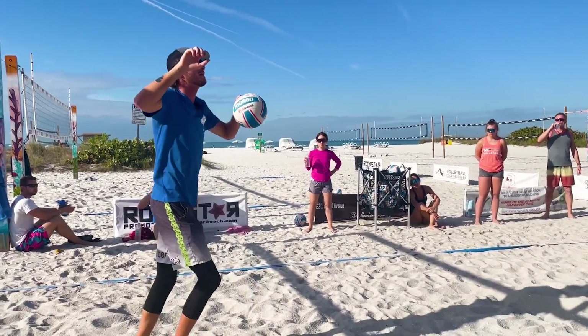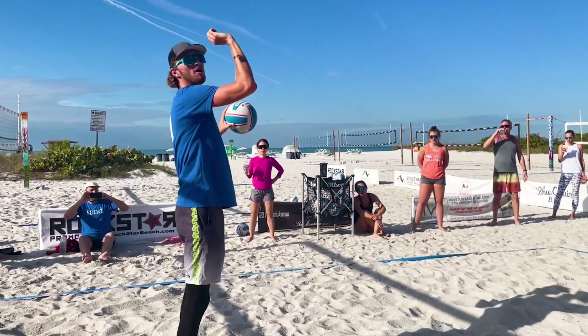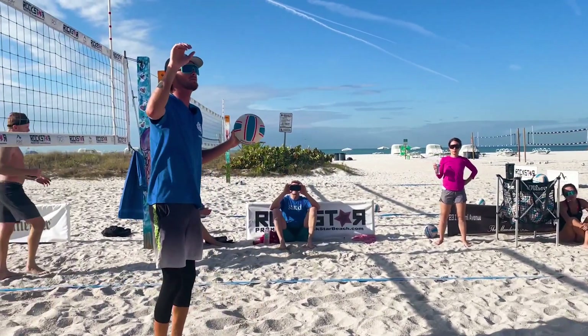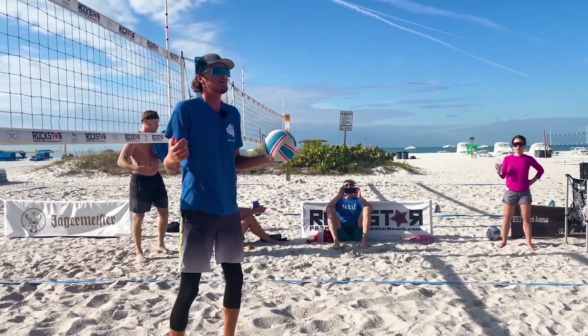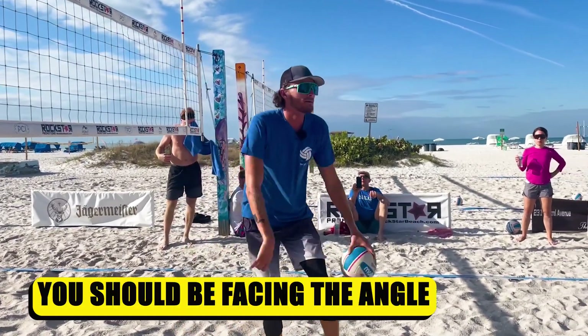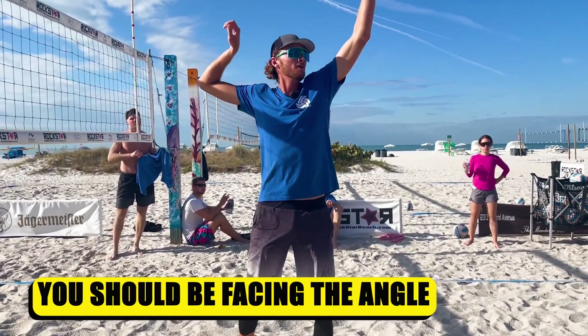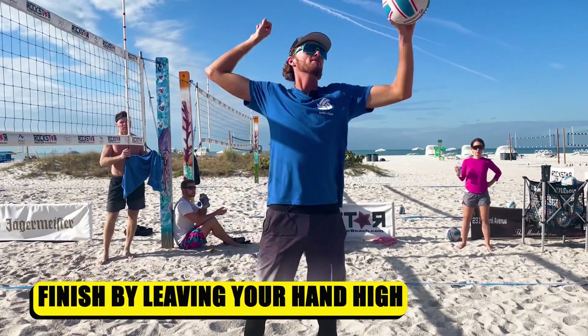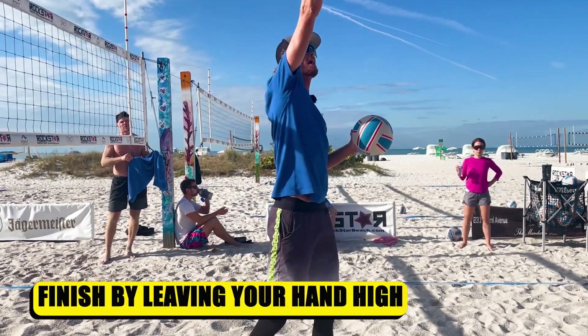If I come in slow and I have my elbow up here, my defender on the other side knows that I'm going to shoot the ball and they can be a lot more relaxed. So we want to make sure that if I'm swinging here, I'm selling everything to this angle. This defender thinks I'm going to blow them up right here, and instead I'm just finishing and leaving my hand high wherever I go.